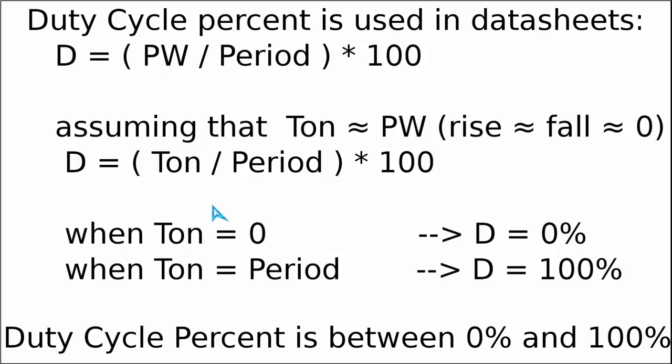In most datasheets engineers often use the duty cycle percentage instead of the ratio — it is the same value multiplied by 100. Making the same approximation that ON time equals the pulse width, the duty cycle percentage is the ratio of ON time to period multiplied by 100. In the two extreme cases we get a duty cycle percentage of zero or one hundred percent.